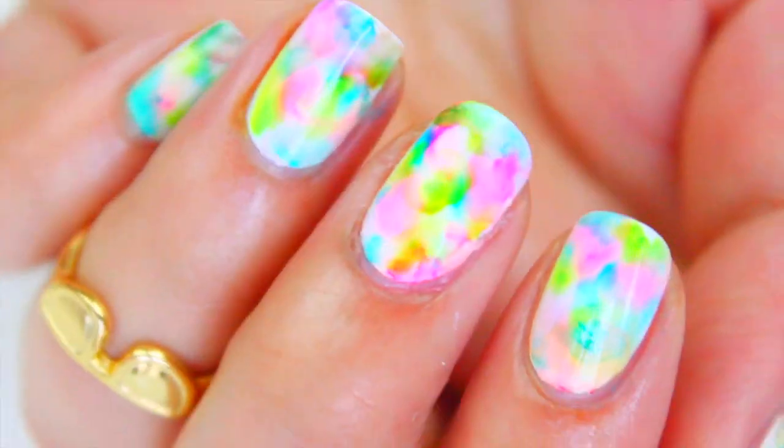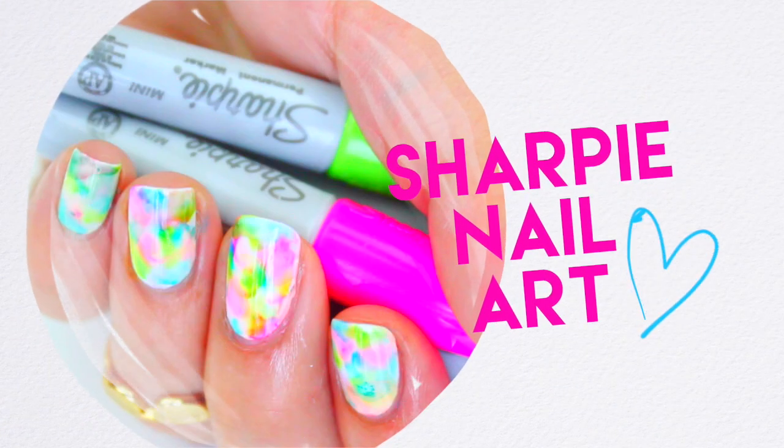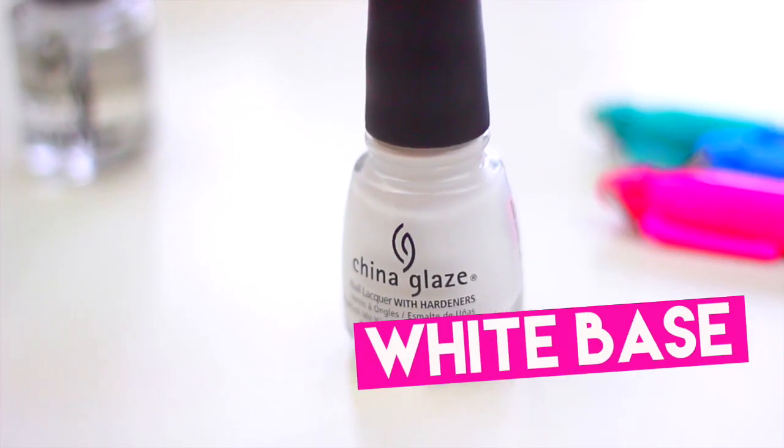Hi guys, in today's video I'm going to show you a super fun way to paint your nails using Sharpies. Please subscribe for more videos like this and I hope you like it.